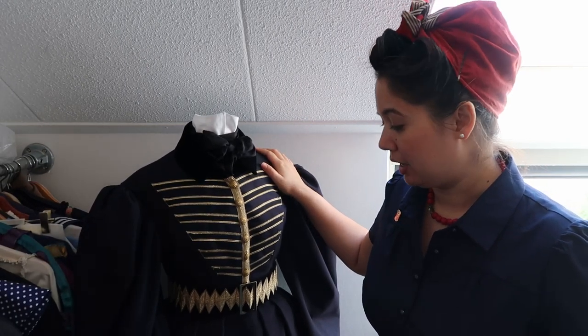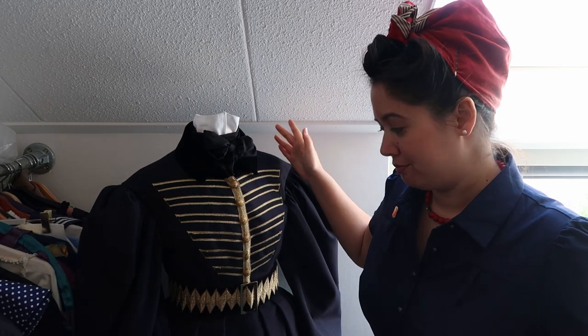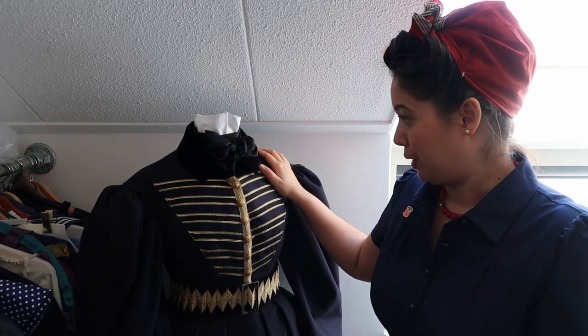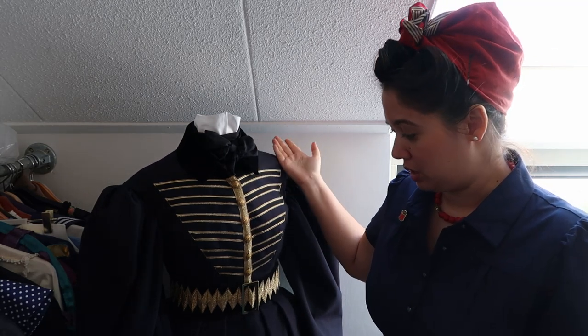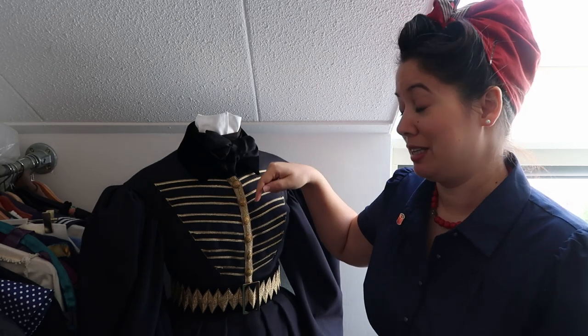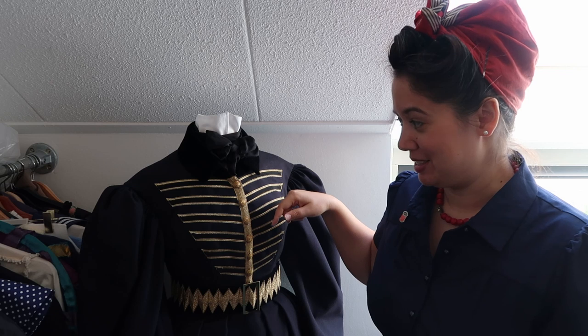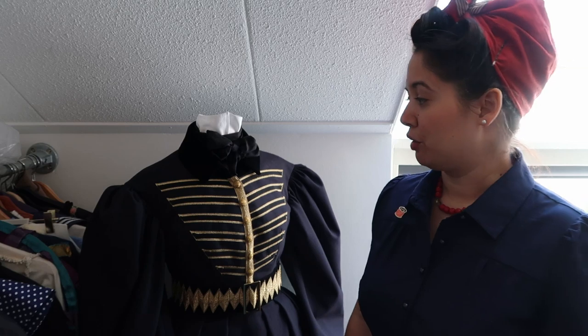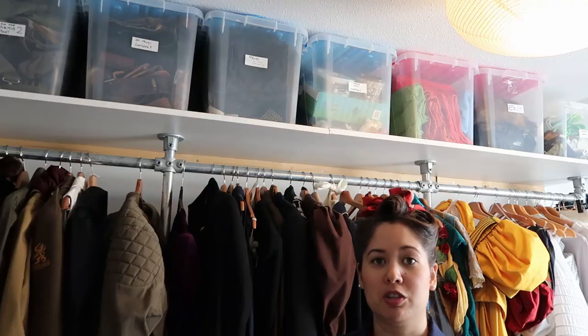This is my 1830s riding habit, which is still on the dress dummy from the Q&A video — I thought, why not keep it on there because I really love this costume. The dummy is also for sale, not the costume. I just thought it would be nice to use it to display one of my favorite costumes.